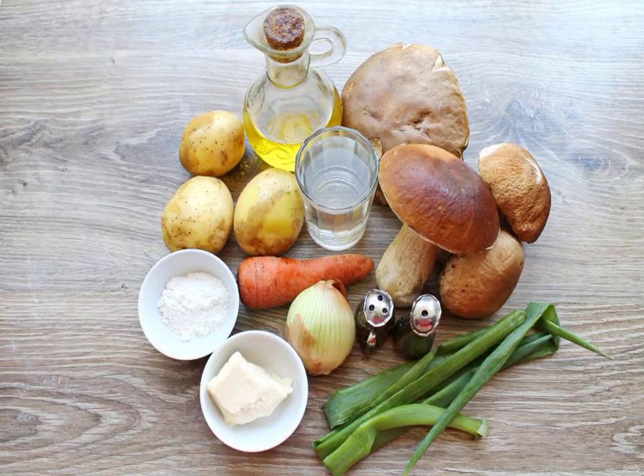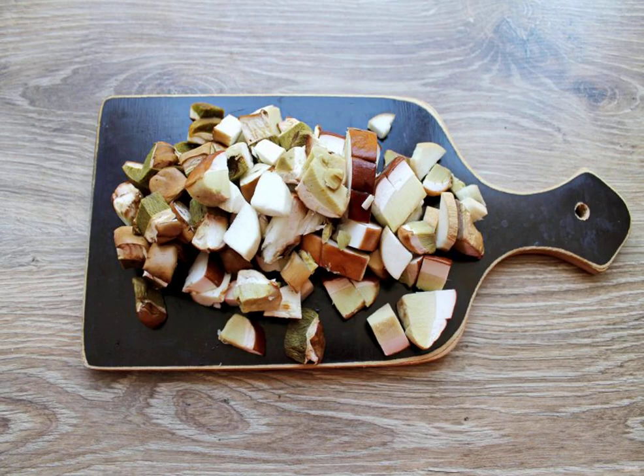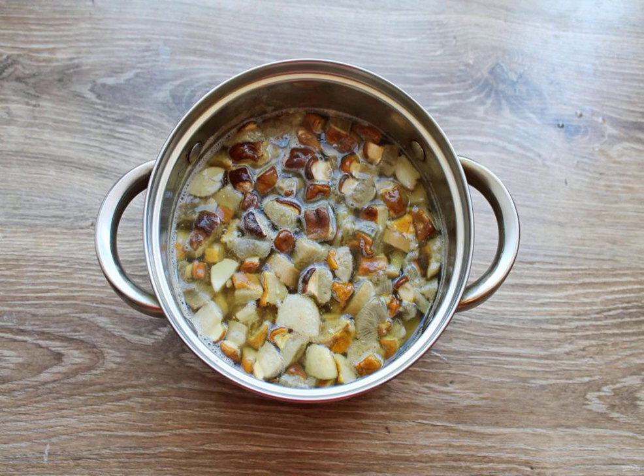Prepare all the necessary ingredients for making soup from Boroviki. Peel and rinse the porcini mushrooms. Cut the mushrooms into cubes. Pour water into a saucepan and put the chopped Boletus.